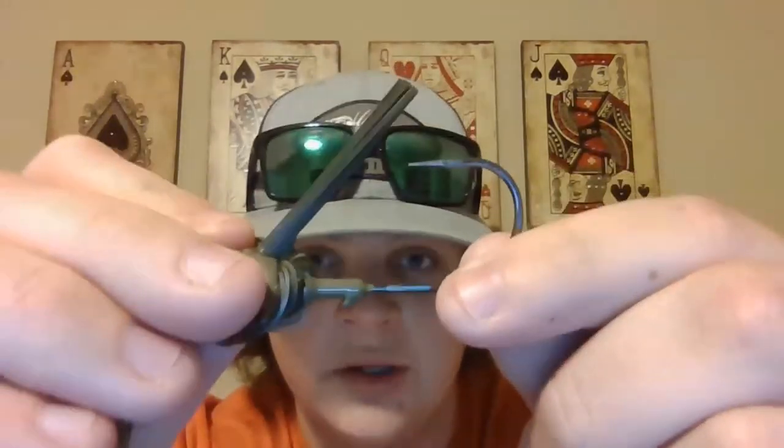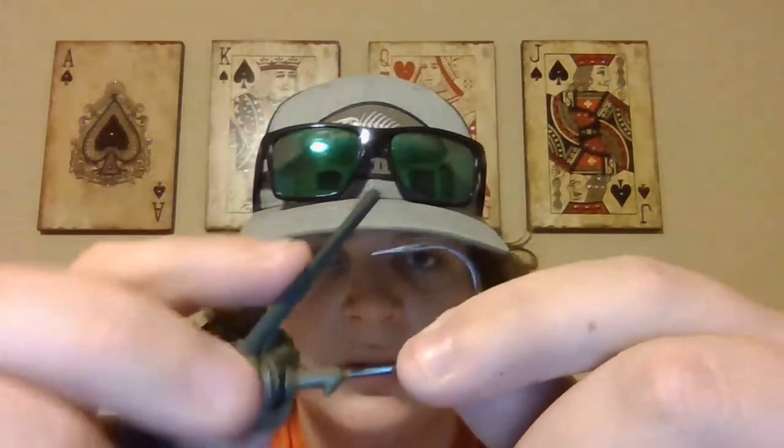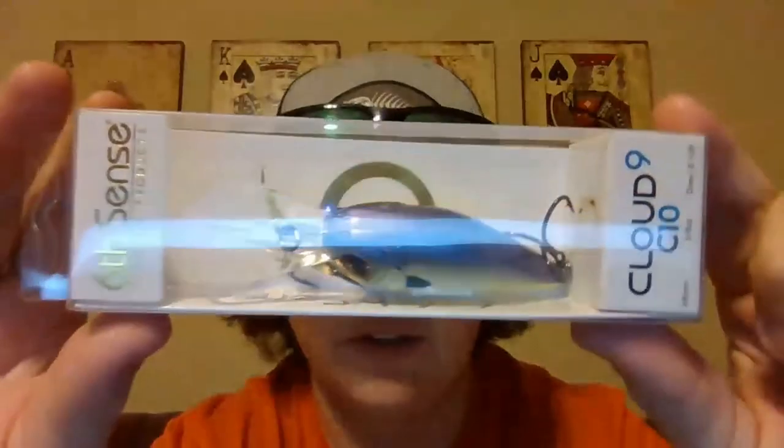They used to have the screw lock on there but I guess this one doesn't have it, which kind of sucks - I don't know why they did that. The Divine hybrid jig, this is the half ounce in the grass mutant color - it's like a bluegill kind of color, great for this time of year.